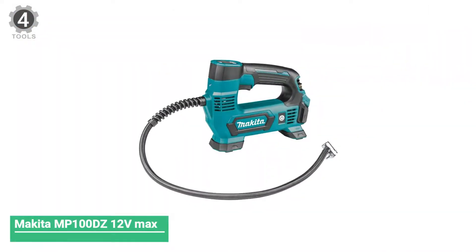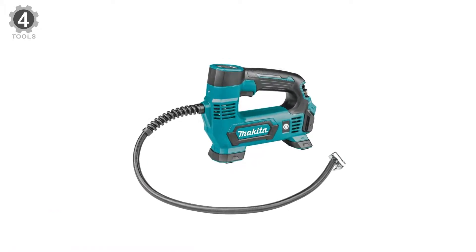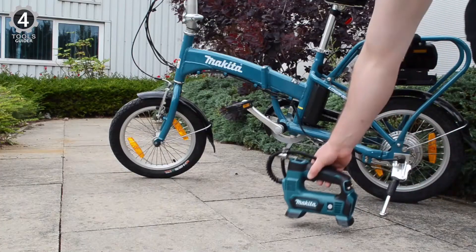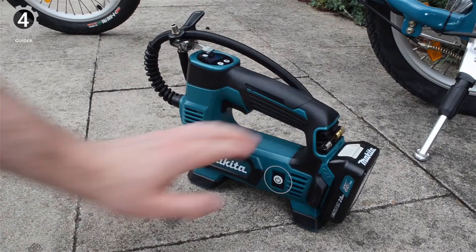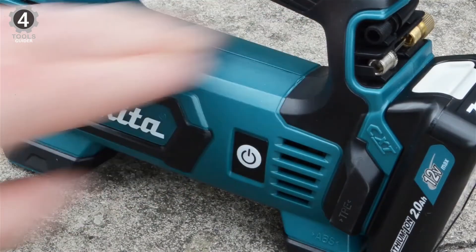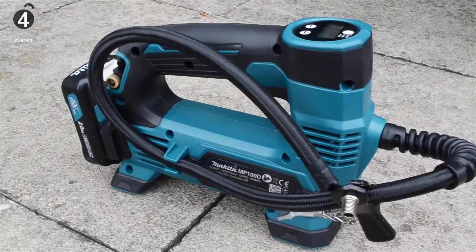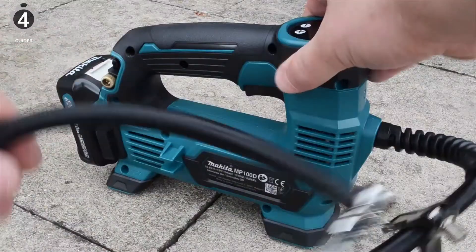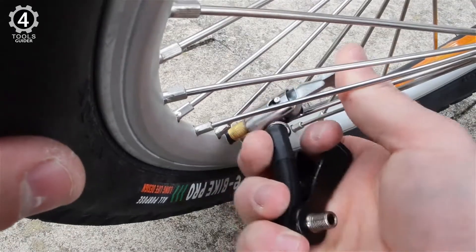Number 4: Makita MP100DZ 12V MAX CXT Lithium-Ion Cordless Inflator. Many benefits come to mind with using the Makita inflator, most of which Makita lists on the back of the box. One of which is that this product has an air pressure gauge, making it easy to know when to stop inflating — almost as important as knowing when to stop, since over-inflated tires cause just as much damage as under-inflation.